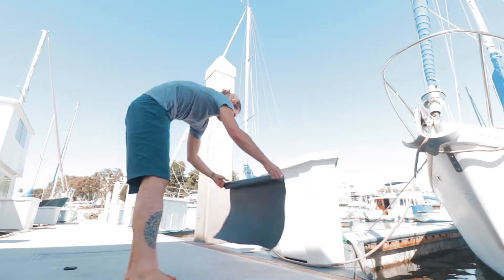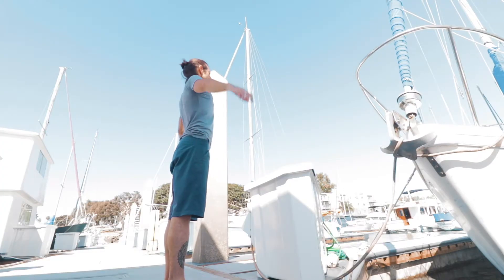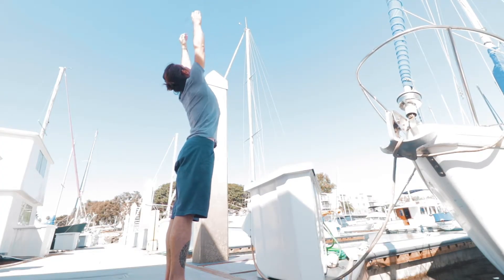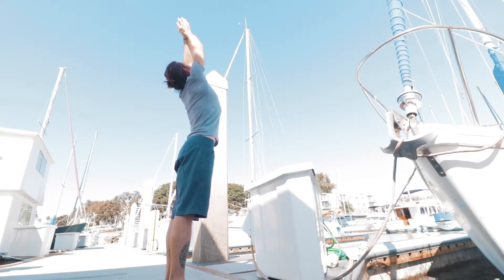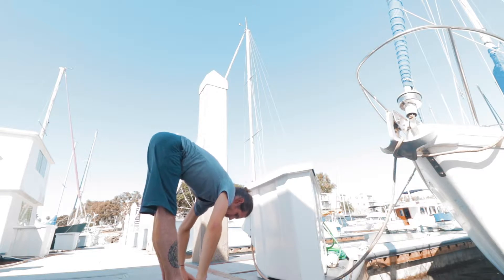Surya Namaskara A. Step one: unroll your yoga mat. Inhale, arms up, palms touch above the head. Exhale, releasing down to the floor, a table, or a chair.